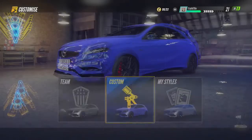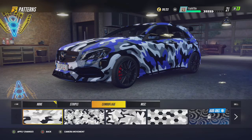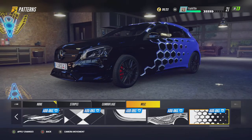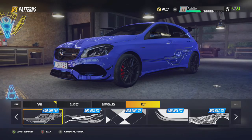Then go to Custom and Edit, then go over to Patterns. I'm going to go to Misc and there should be some at the end. You'll see where it says Add-ons and it's got that little symbol next to it.